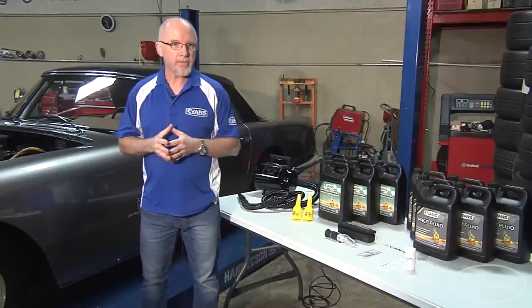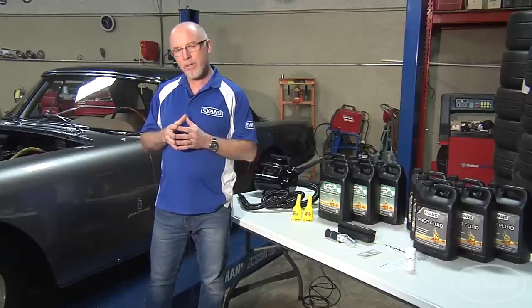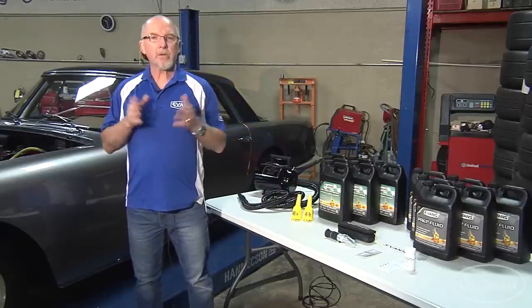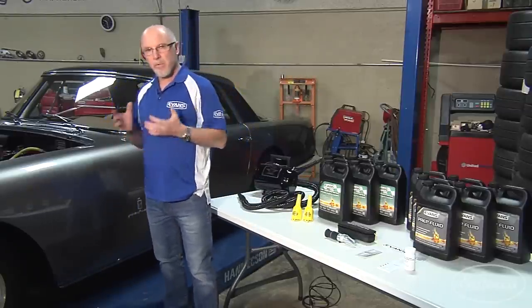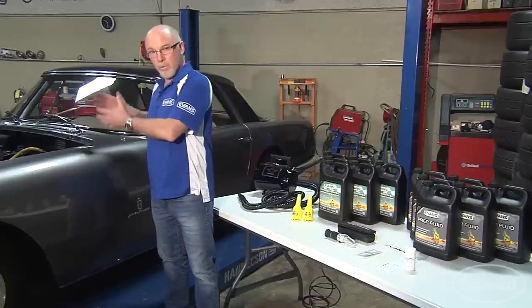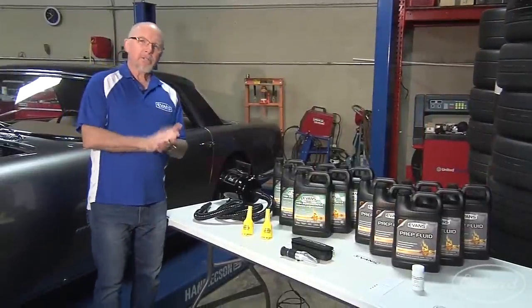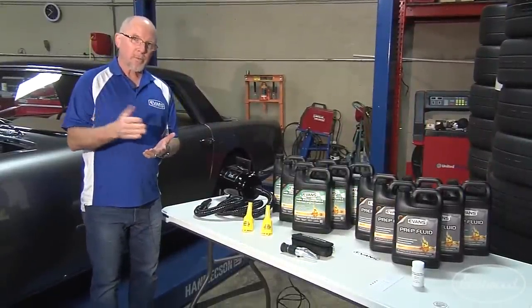No boiling and no pressure. With Evans Waterless Coolant, we'll avoid the effects of corrosion and electrolysis as well. It's important to purge the system of water, and that means getting all the old water-based coolant out. Before we get started, we want to make sure we have all the right equipment and are well-prepared to do the job.